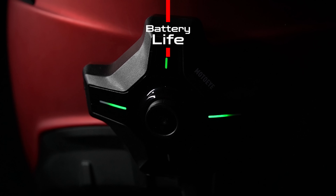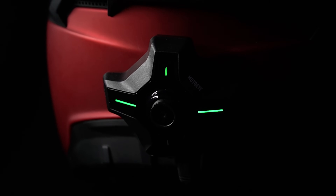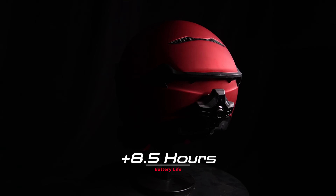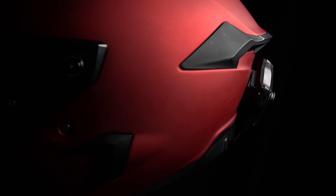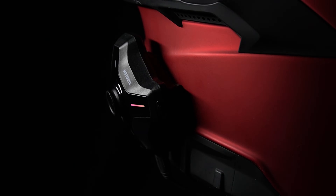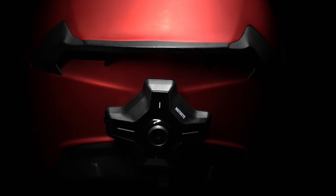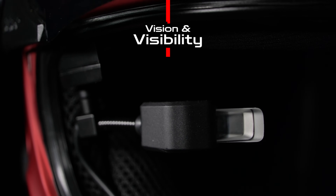Battery life lasted three hours with the unit constantly recording and screen brightness set to 70 percent. There's an optional external battery pack called the Moto-i MB4000 which provides an additional 4,000 mAh — equivalent to a modern smartphone battery — that attaches to the helmet, potentially extending runtime by around 8.5 hours. I think four hours of continuous operation while recording and at 70 percent brightness or more would hit the sweet spot for most riders, but for my joyrides under two hours it's more than enough.